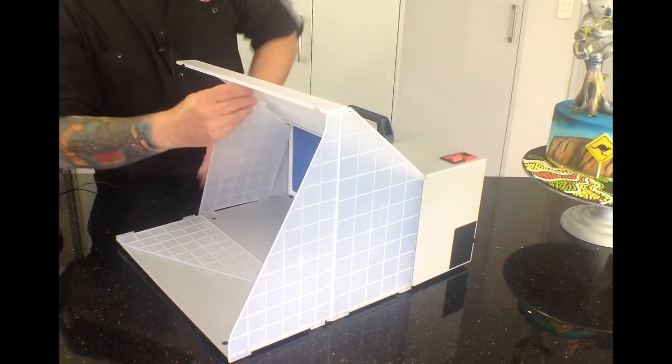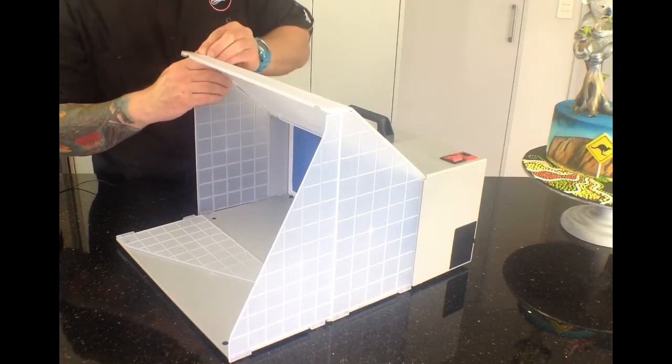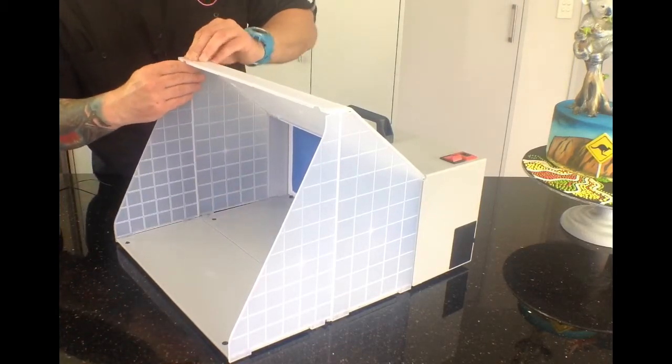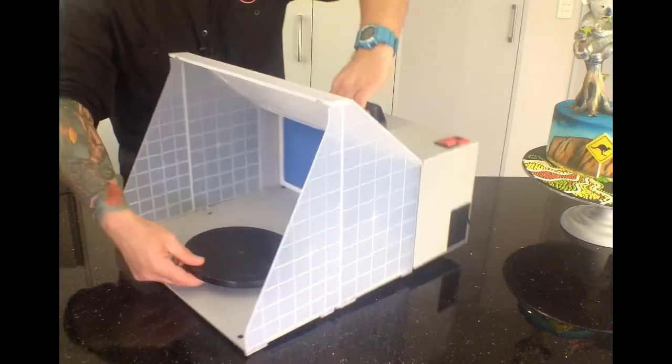You fold this piece up and lock it into place with the lid like so, and you do the same on the other side — locking that one in place first and then that one. You can sit your turntable back into the unit again.